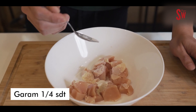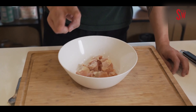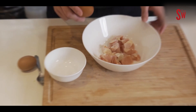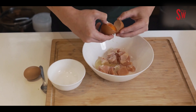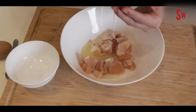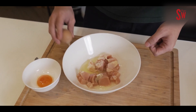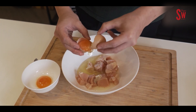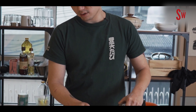Ayamnya pertama-tama dimasukin ke dalam mangkok. Resepnya gampang — pakenya sekitar sendok teh ya: garlic powder atau bubuk bawang putih 1/4, merica 1/4, garam dapur 1/4. Kalau udah, tambahin 2 putih telur — kuningnya disimpan aja buat masakan yang lain.